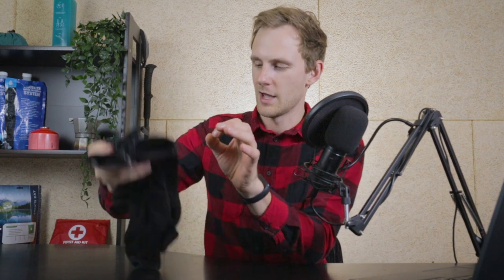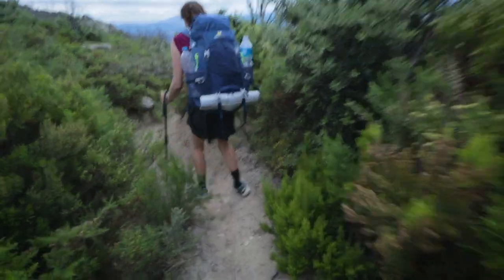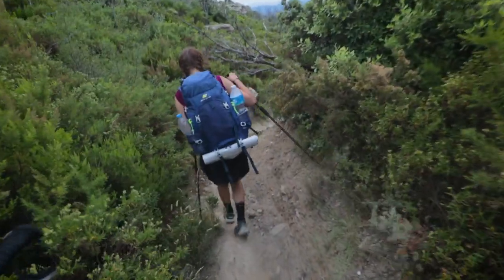Normally I wouldn't be reviewing socks because they're kind of smaller items, but I do want to review them because during my whole through hike I didn't get a single blister — not a single one. And also my girlfriend hiked with the identical socks and she also didn't get a single blister.